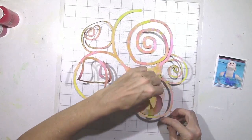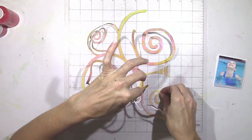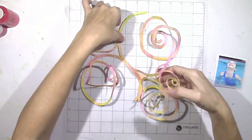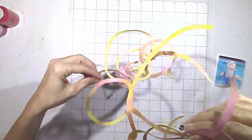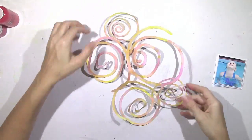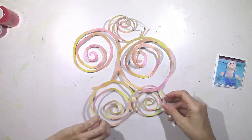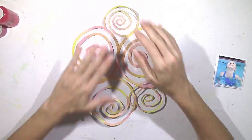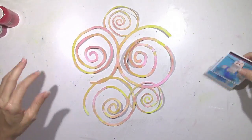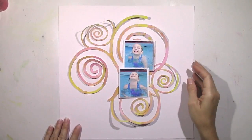It did take me a little bit of time to do this. I had to be very careful because I didn't want to rip any of the paper. I had to work at it to get it straight again, but it's all good. I love how it turned out — I love the different colors on it. That was really easy to do, and this is a great idea to try if you want to make your own backgrounds.